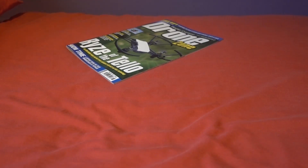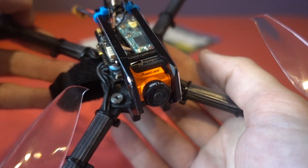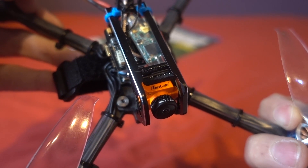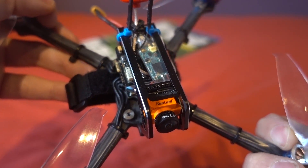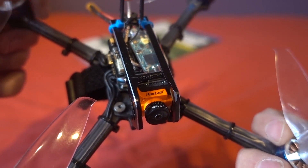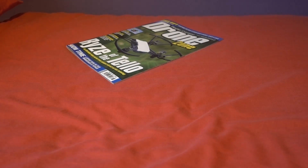Next, some news from Runcam: they've eventually decided to release the Micro Swift v3 with the smaller M8 lens. Originally they told me they were only releasing the v3 as an M12 version, which I thought was a mistake, so they've backpedaled. You can now buy it in the micro M8 version, but since I've already done a review on the prototype I'm not going to do another video — it's just a mention that you can get it in the smaller form factor.